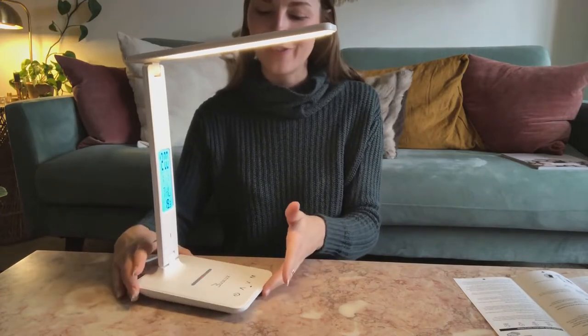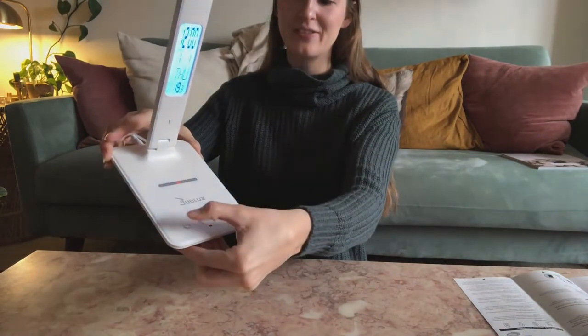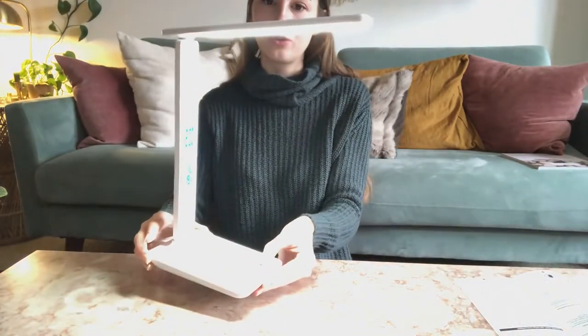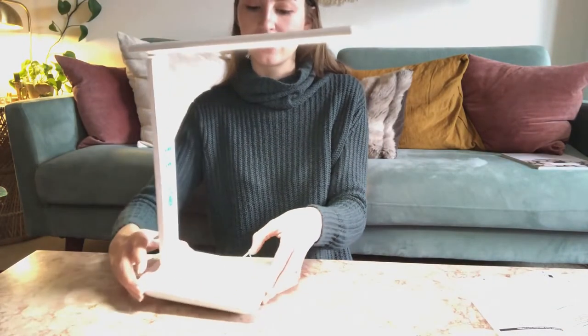So you have your power functions on the lamp. The power button here turns the lamp on and off. There are three lighting settings — to cycle through them, just hit M. You have cool, warm, and daylight — three different lighting settings you can use.